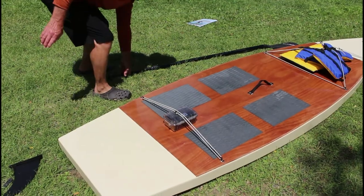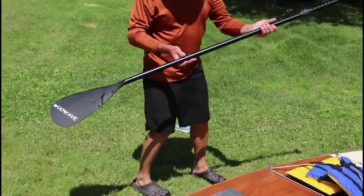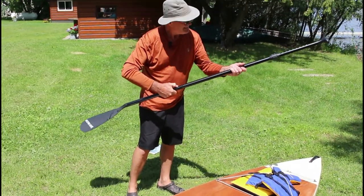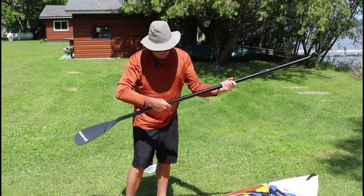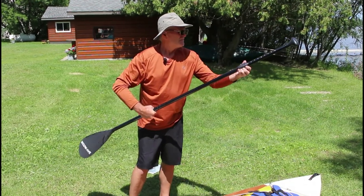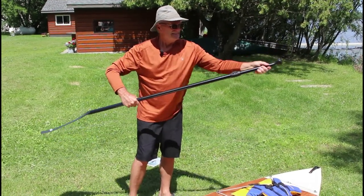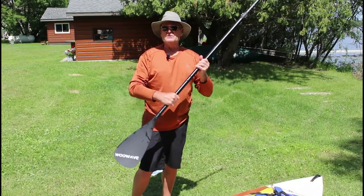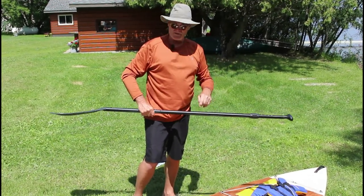For a paddle, I just got one of these online — one of these two-piece adjustable paddles. You can adjust the height on it. They work really well. We have two of them because I built two stand-up paddleboards.